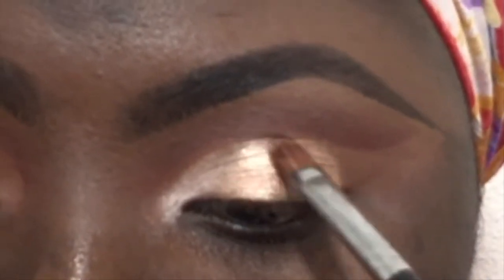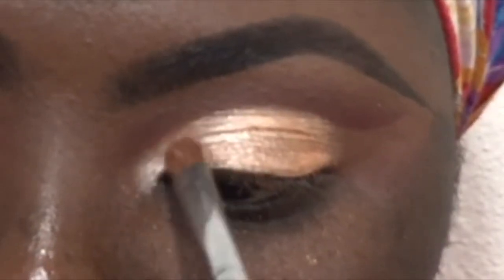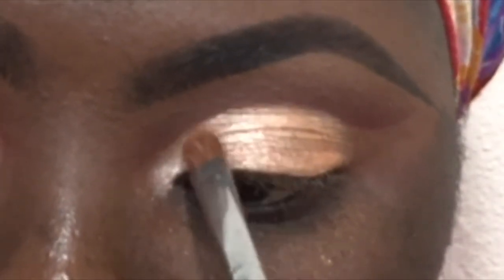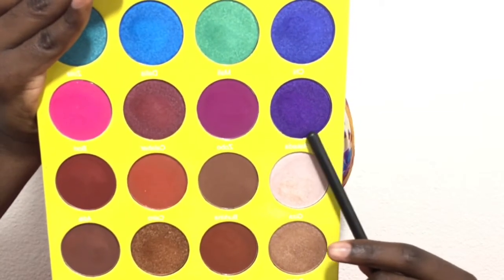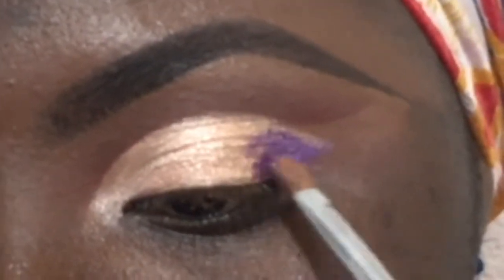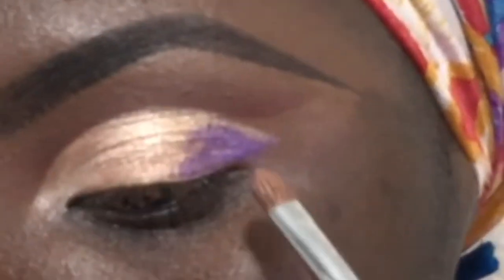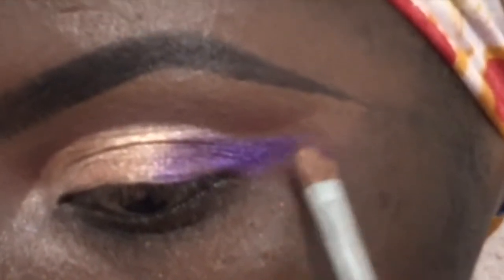At first I wanted to create like a line separating the crease from the lower part of my lid, but I went ahead and filled that up and took the cut I made a bit higher. Then I'm taking that purple shade and putting it at the outer corners of my eye, blending it with the color in the center and dragging it out.